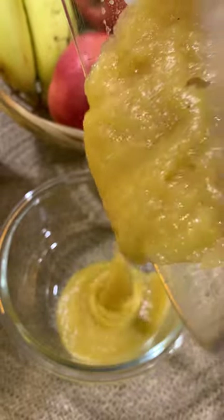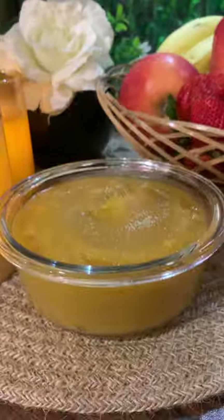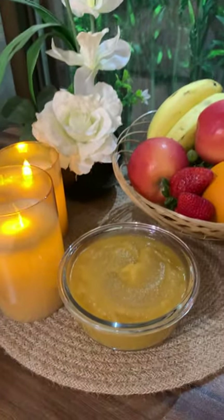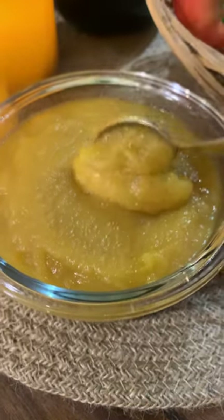The apple sauce is ready. Do you all know that most of the apple sauces available in the market are filled with added sugar and preservatives? Hope you watched the recipe that I posted yesterday of apple sauce — if not, go watch it right now.